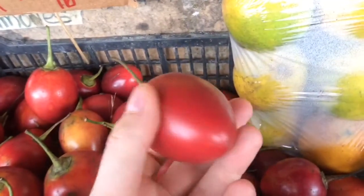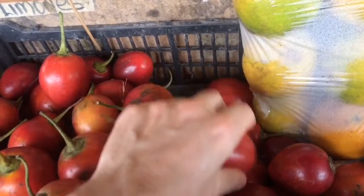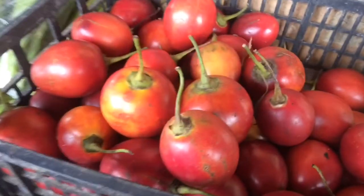This is the fruit of the tamarillo, or tomato tree, also called arbol de tomate. It's on a market in Panama, in Valle de Antón.